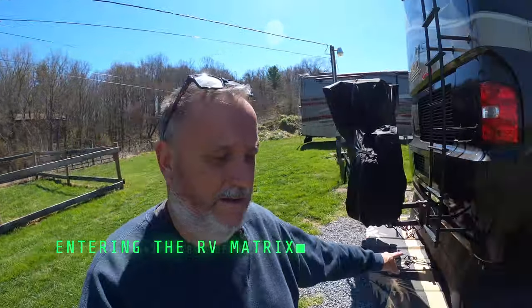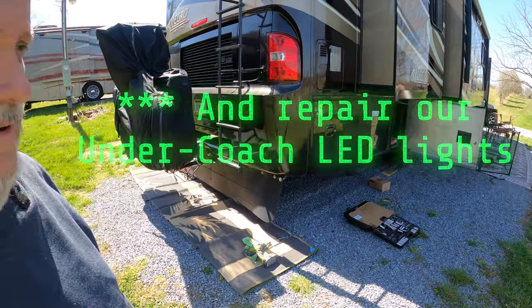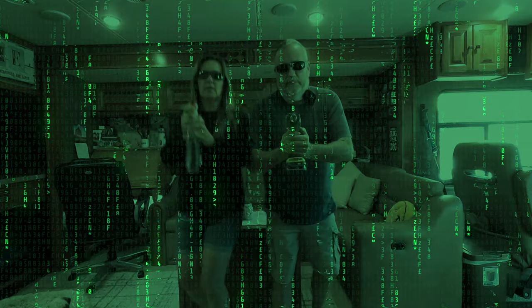In today's Sunday Solution, we're going to remove that ugly mudflap right there. It's time for another Sunday Solution. Let's go!